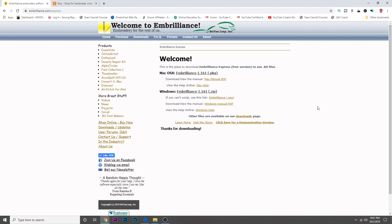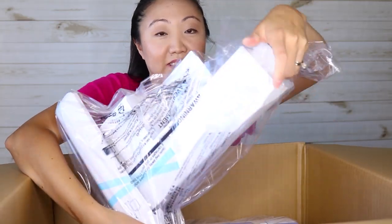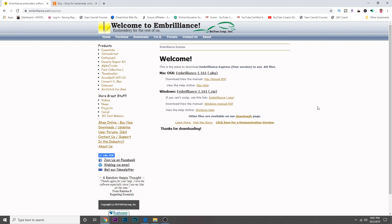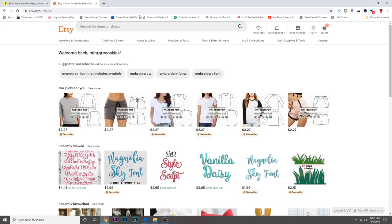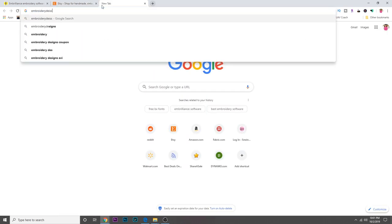I also have a lot of other videos about machine embroidery and my experience with it — I've been doing this for about a year now. It feels so long ago, but this is still kind of new to me. In this video I'm going to actually buy an embroidery design and also buy a font, just to show you what it's like. I've gotten a lot of downloadable designs from Etsy and also quite a few from EmbroideryDesigns.com.